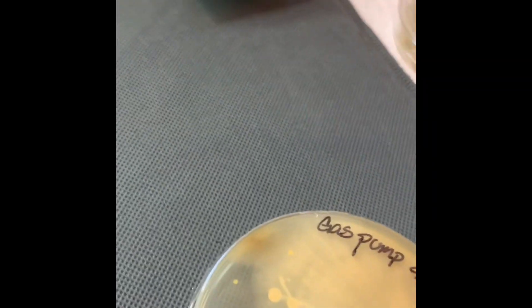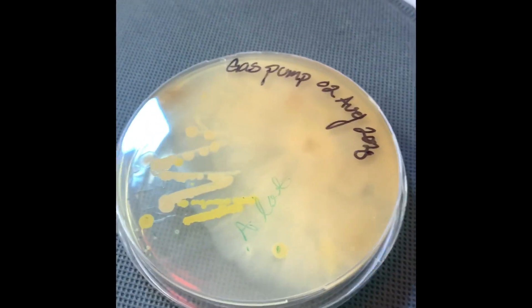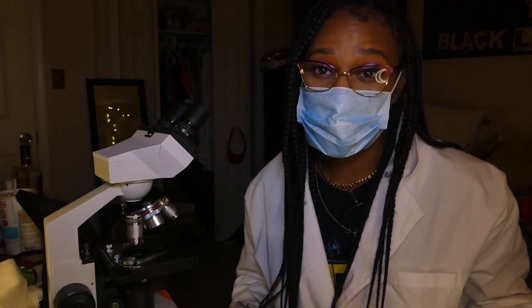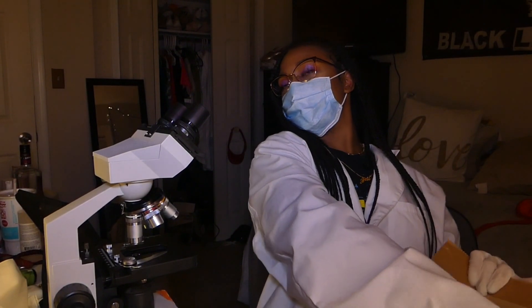I'm just going to put 'a lot' for the gas pump colony count. When you're touching that gas pump handle, that is what you are touching.